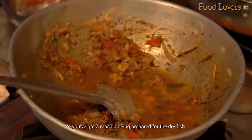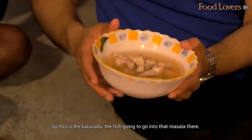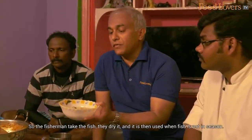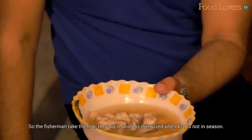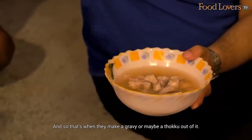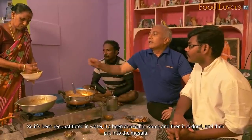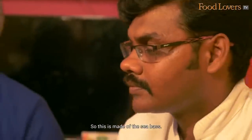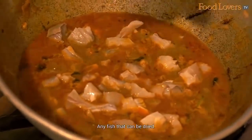A masala is being prepared for the dry fish — this is the karwadu. The fish is going to go into the masala. What's interesting about the karwadu is that it is the fish that is not sold in the market. The fishermen take the fish, dry it, and it is used when fish is not in season — that's when they make a gravy or maybe a tuku out of it. It's been soaked in water, reconstituted, and then put into the masala. This one is made of sea bass. You can make a karwad with almost anything — any fish that can be dried.